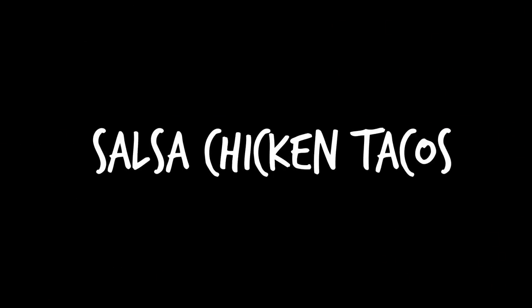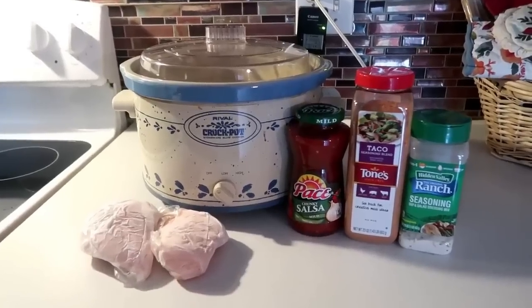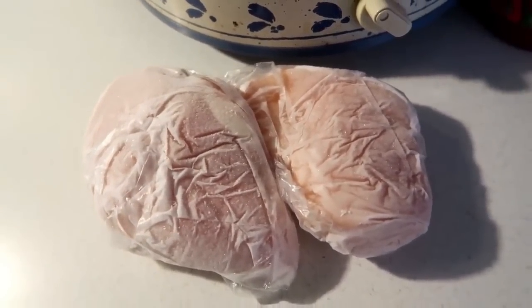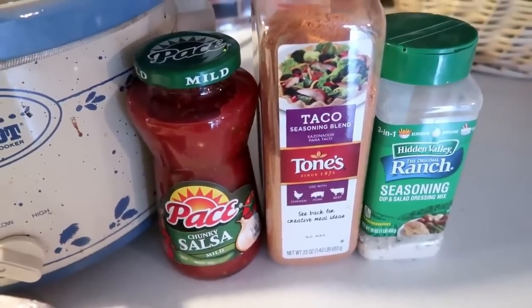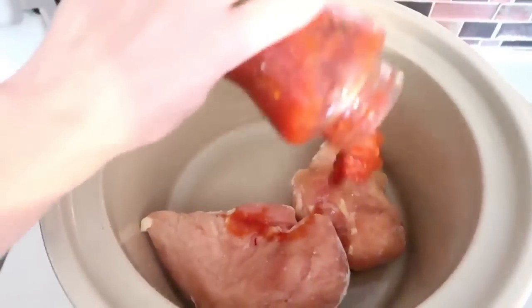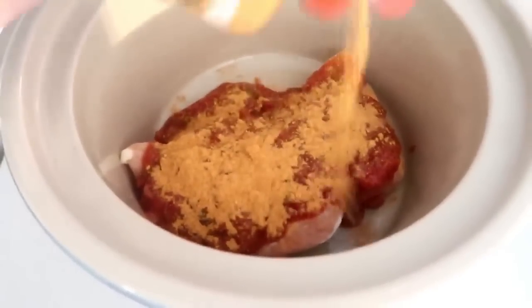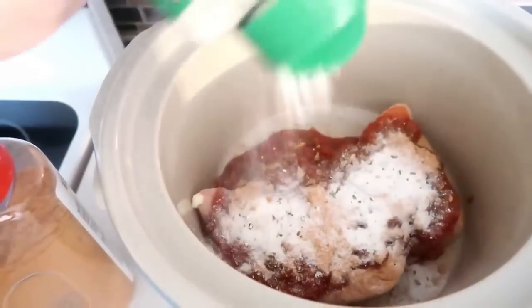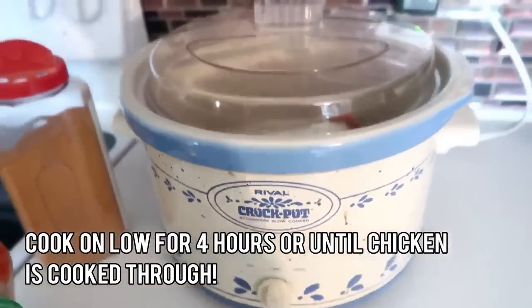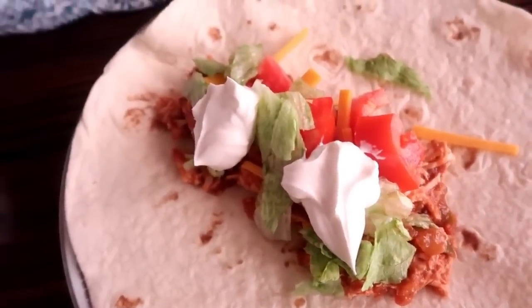Next up is salsa chicken tacos. I've made these before without the salsa, but viewers recommended adding it — it made a huge difference. Add two completely frozen chicken breasts, a jar of salsa, two tablespoons of taco seasoning, and two tablespoons of ranch. That's it. Once done, shred it up and serve over soft shells topped with lettuce, tomato, cheese, and sour cream.